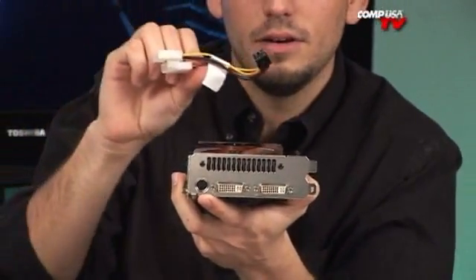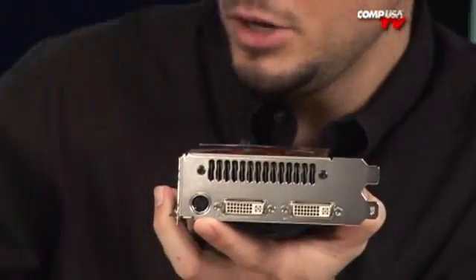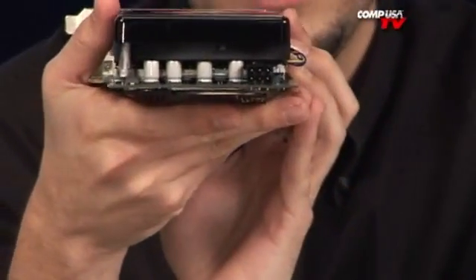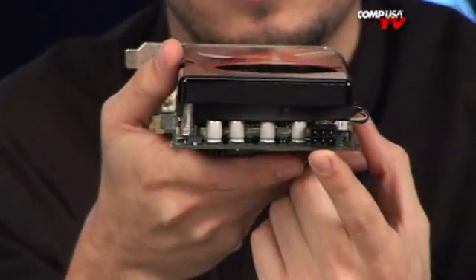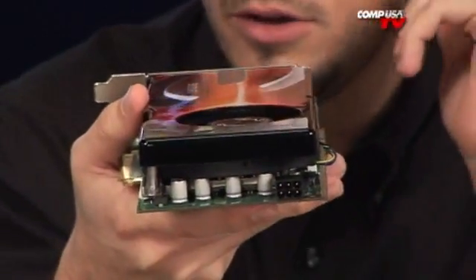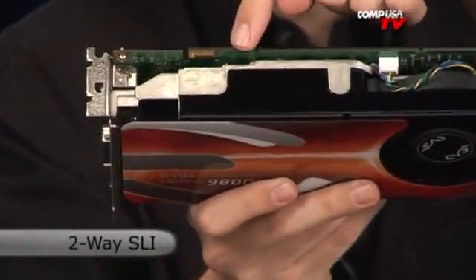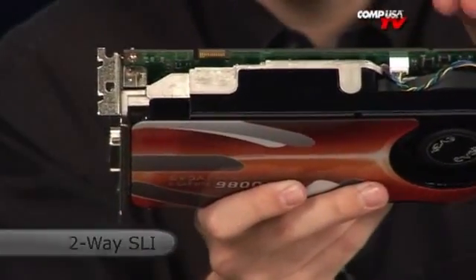The only other thing you get is a very useful 4-pin Molex to 6-pin PCI Express adapter. But you shouldn't have too much of a problem, because this card only uses one PCI Express 6-pin — unlike a lot of video cards today that have an 8 and a 6, and who knows, they're going to come up with a 12 soon. This is a really simple card: one connection. And right here is where you put your SLI connector, so you can run more than one card together. And yes, you can use an 8800GT and a 9800GT together in SLI.